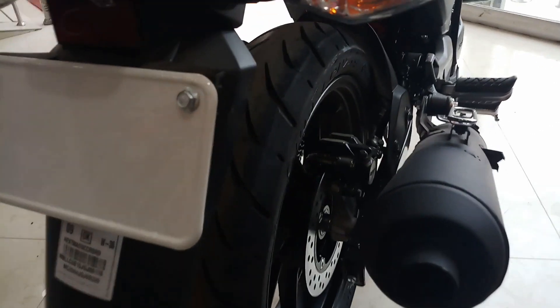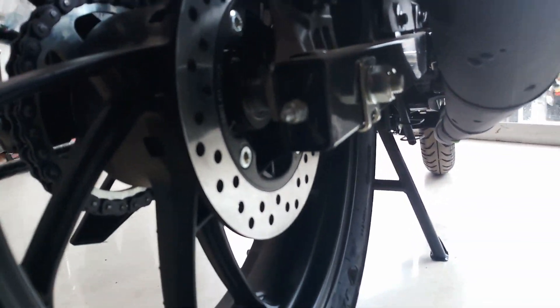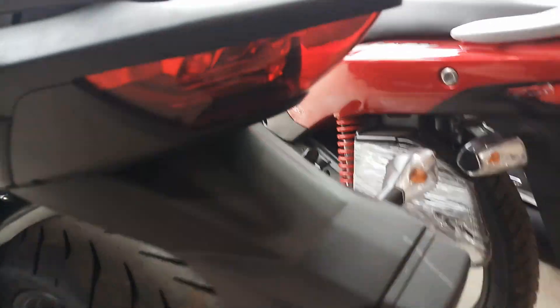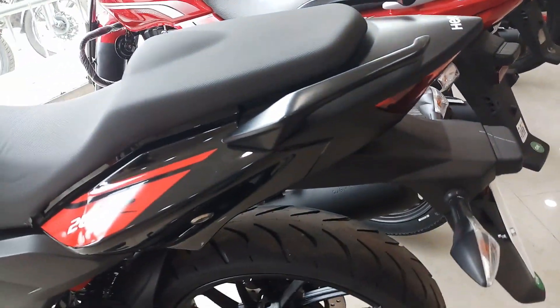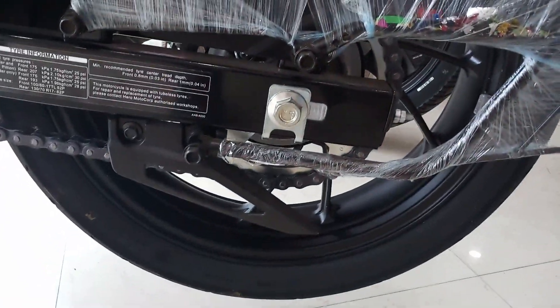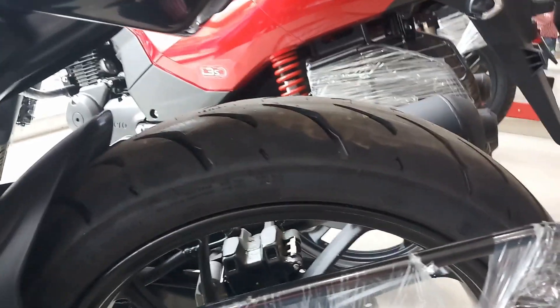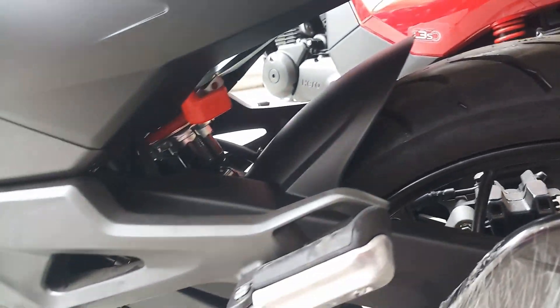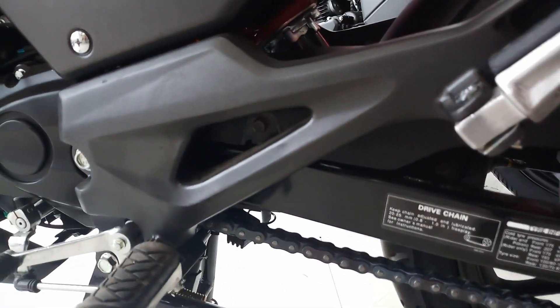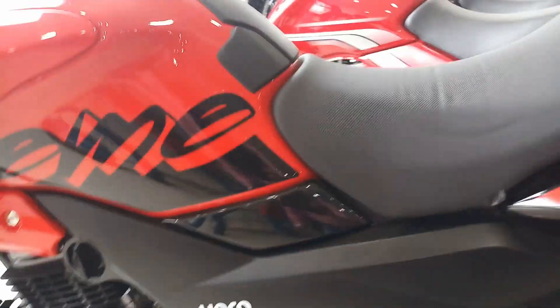At the rear, we have a 220 mm disc with a seven-step adjustable monoshock suspension. The suspension is really very good and gives a great ride quality to this bike. The rear tire is 130 by 70, 17-inch tubeless. The frame is a diamond-type chassis. Overall, this is a good introduction to the Hero Extreme 200.